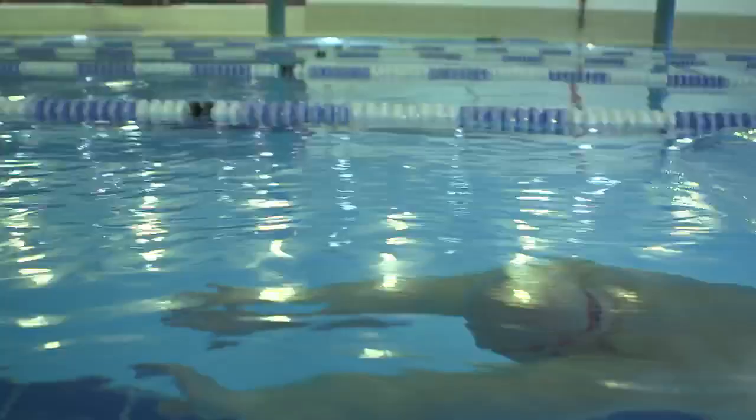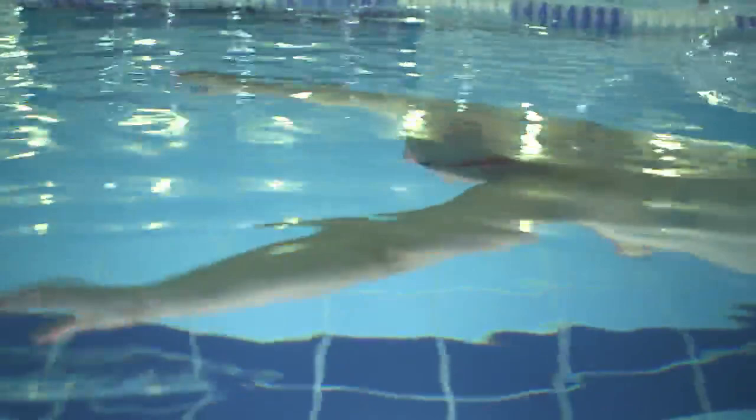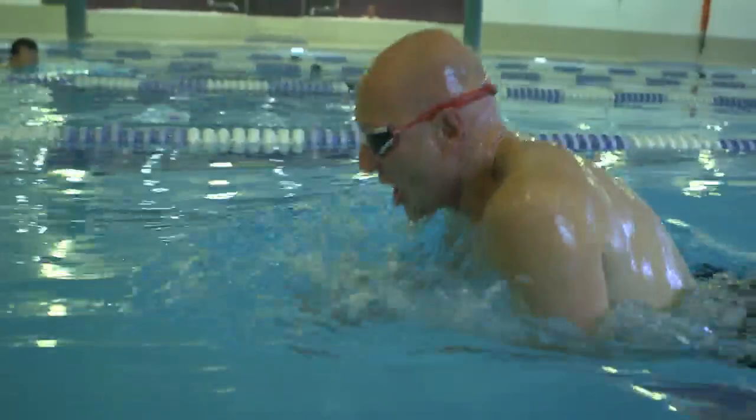I was really quite a good club swimmer. I wasn't as good as I hoped to be. I aspired to go to the Olympics and be a champion, but I didn't have that much talent.